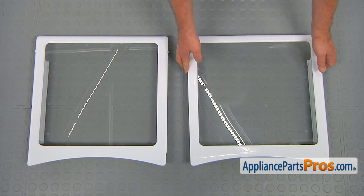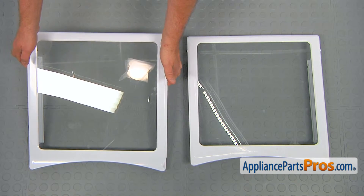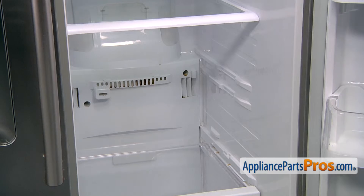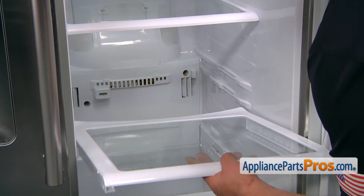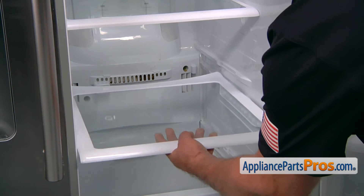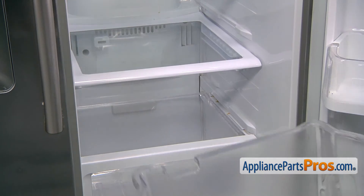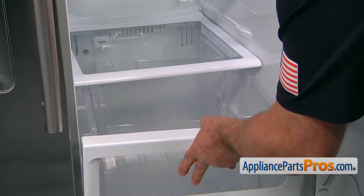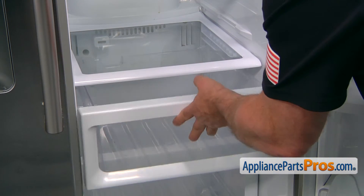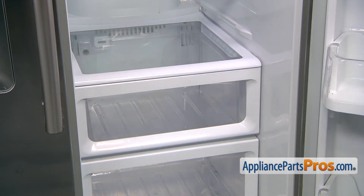This is the old chilled room shelf next to the new one. If you don't have this part, you can get it from AppliancePartsPros.com. To install the new chilled room shelf, we're going to place it in the bottom rail here and simply slide it in.